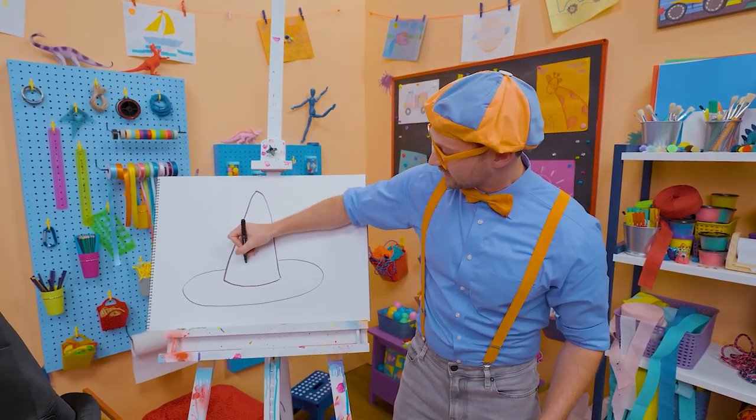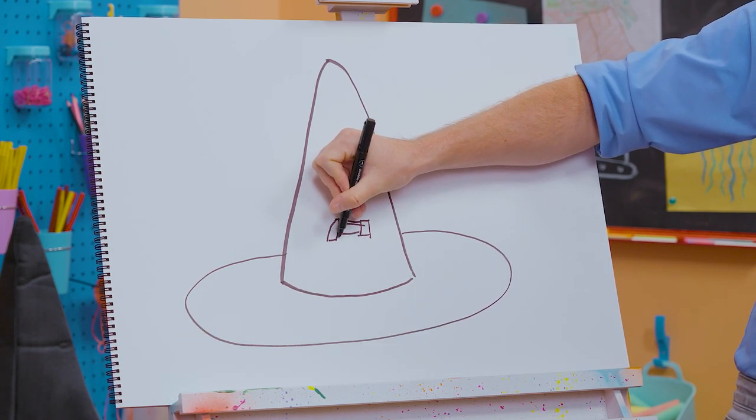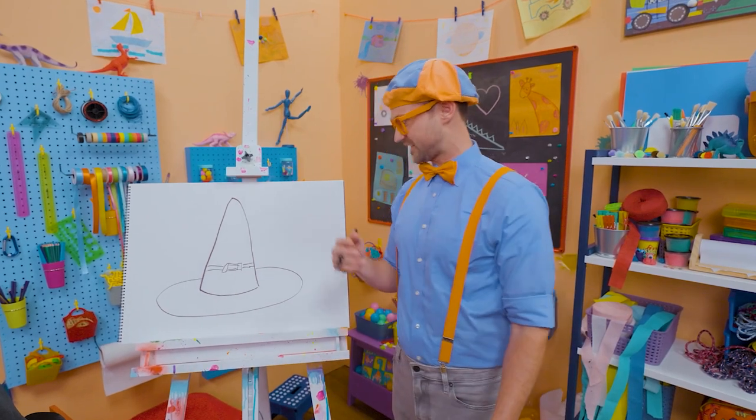Okay, and now right here, let's draw this. Yeah, a rectangle, a rectangle. Ooh, and let's connect them like this. And then two lines. There we go. Yeah, do you know what that is? That's a buckle. Yeah, it's a design.